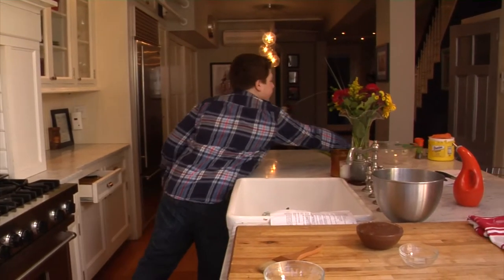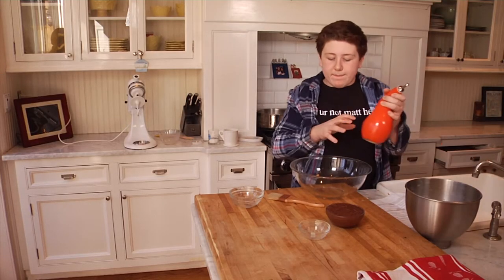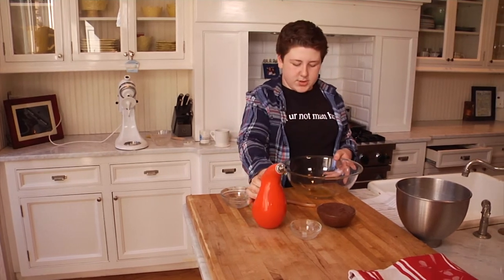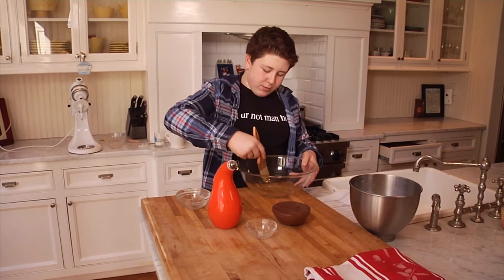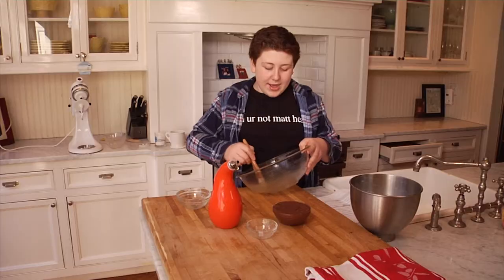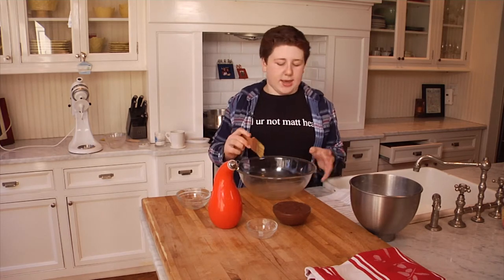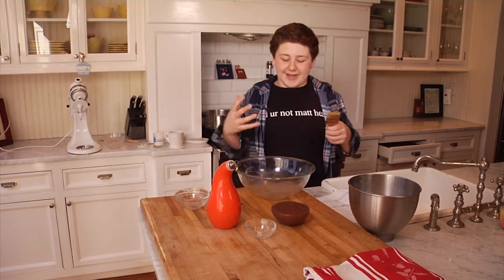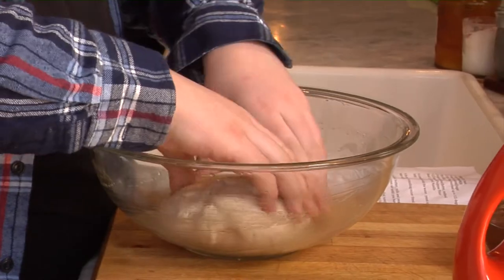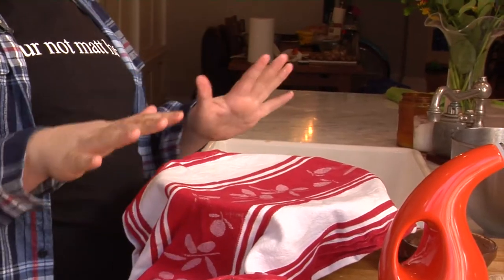We're going to take our bowl and add a little bit of olive oil to it — just a little bit to the bottom. What I do is take a pastry brush and bring it out to the sides. What's going to happen is when it rises it won't stick to the bowl. If it sticks to the bowl then it's game over — it's going to be a huge pain to get out. We're going to take our dough and turn it over so it gets incorporated in the oil.